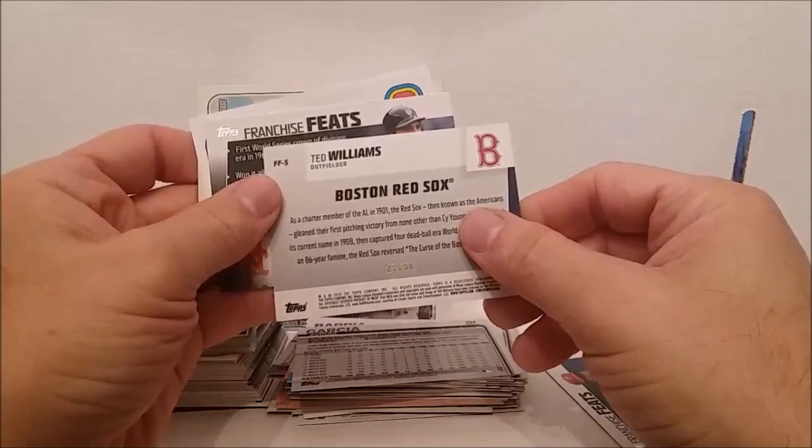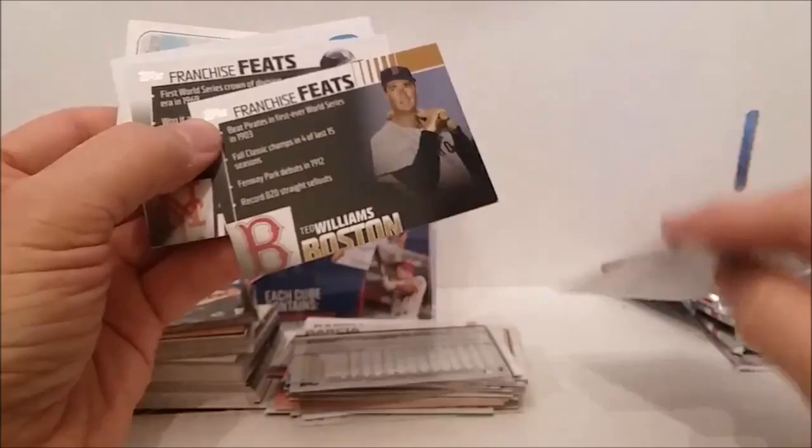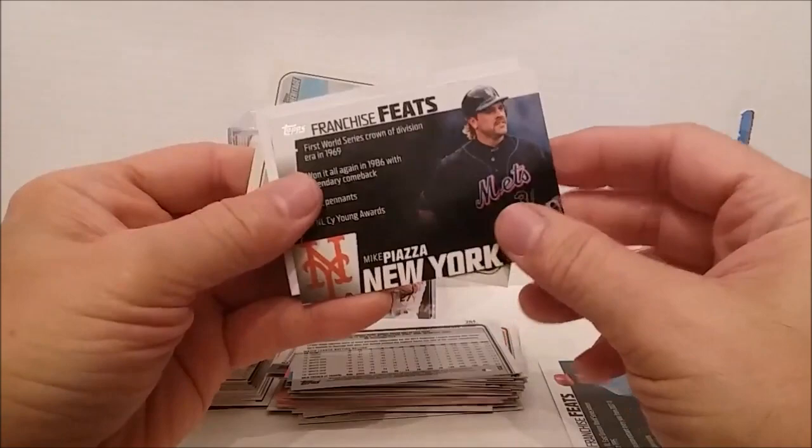Hang on a minute — is this a gold one? Must be. Whoa whoa whoa whoa — holy guacamole, look at that! Let me check that out. Mike Piazza! Oh my — look what's coming up here, I can't believe this.